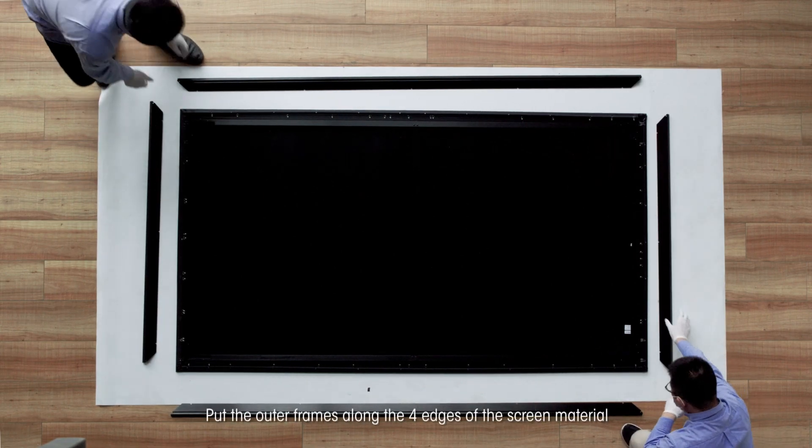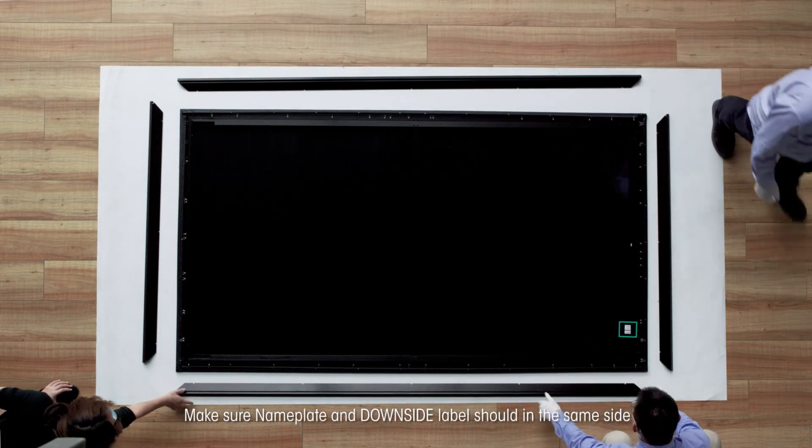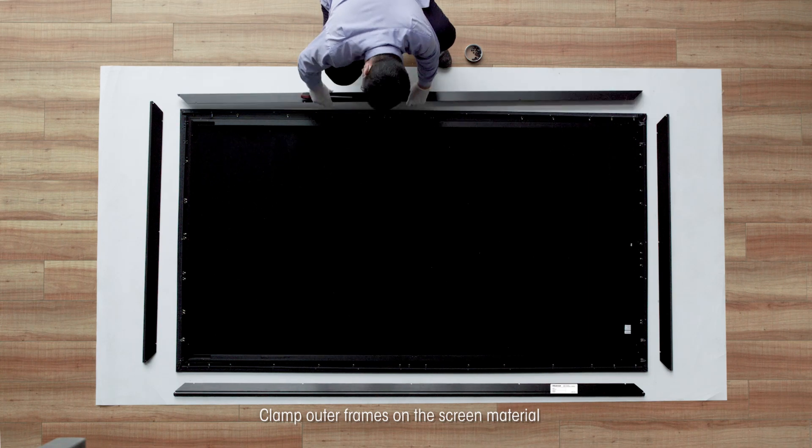Put the outer frames along the four edges of the screen material. Make sure the nameplate and downside label are on the same side. Clamp the outer frames on the screen material.